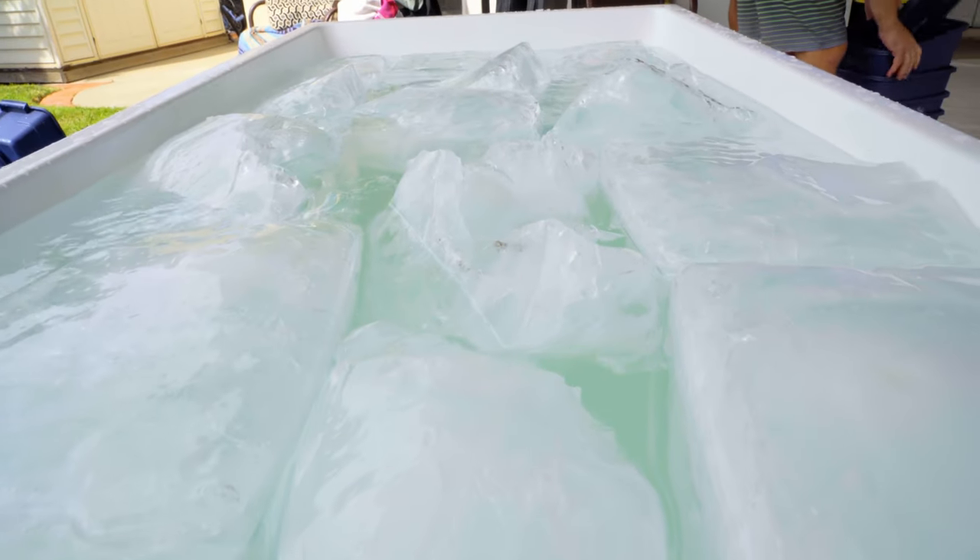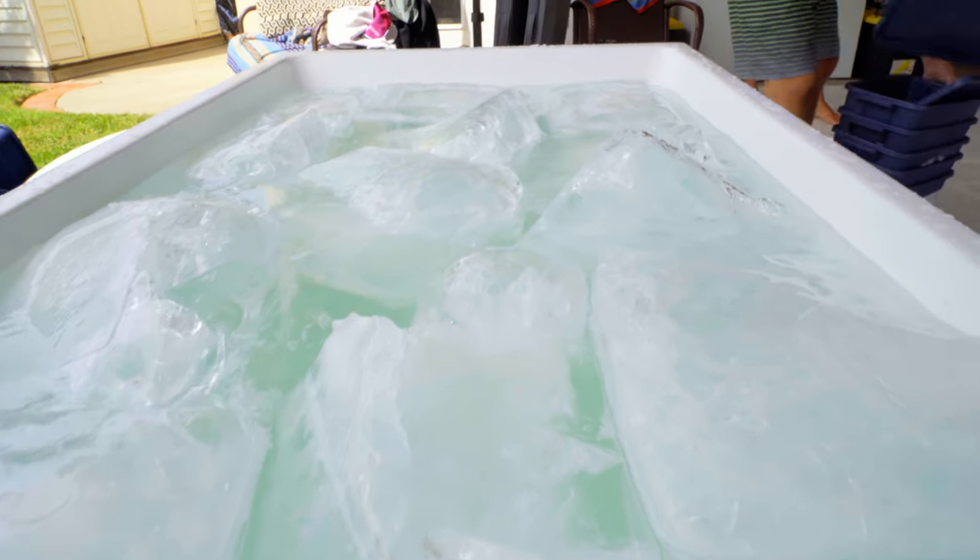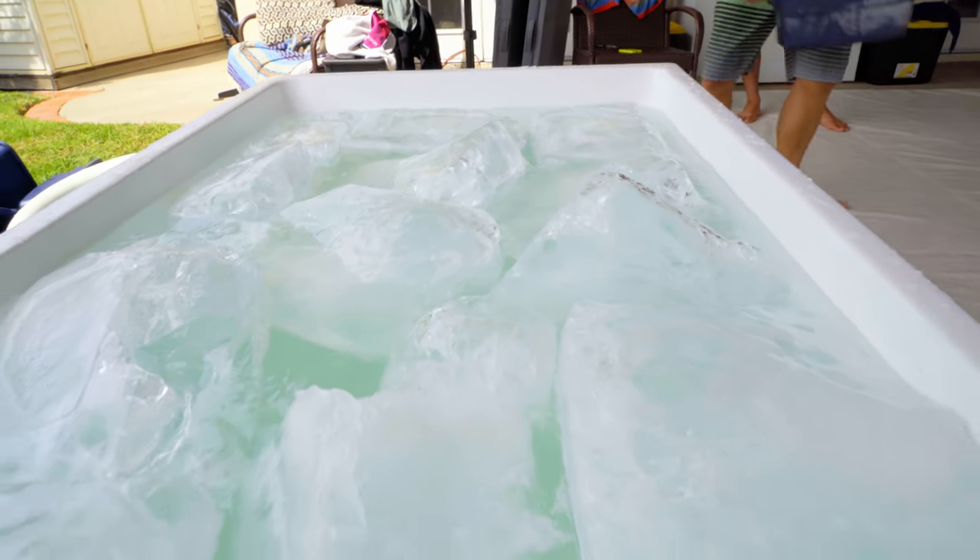The tub is full of ice. We're going to let it cool down while we do a breathwork session first. This is crazy.